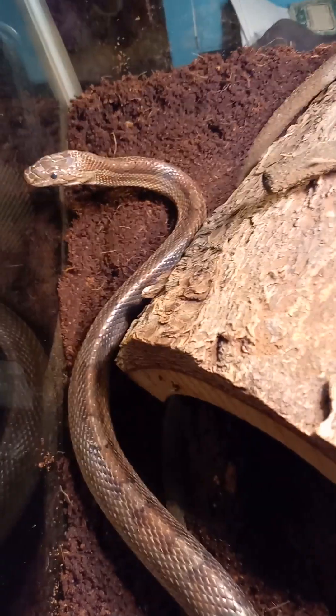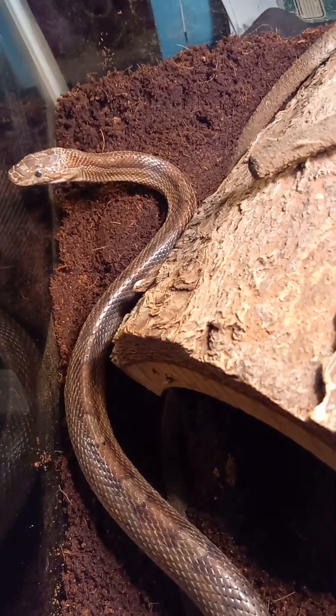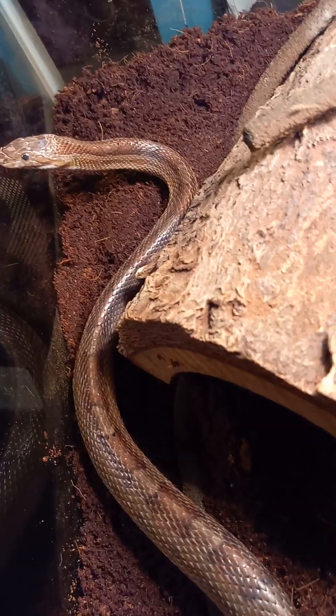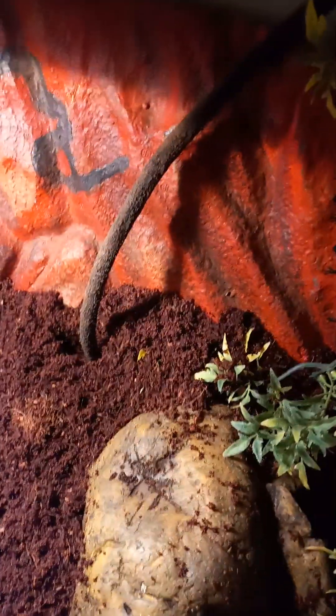She seems to like it. She's been exploring. I just stuck her in but she seems to like it — she's not running from it or anything. She's a little confused by what I'm doing. All right, I'm gonna close her up. This vine I got, I don't really have a way to hold it in place — I'll figure that out later.